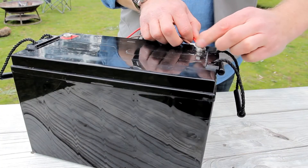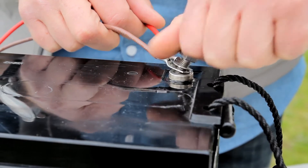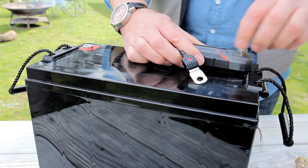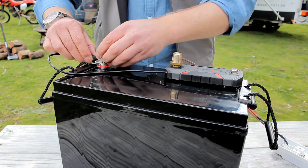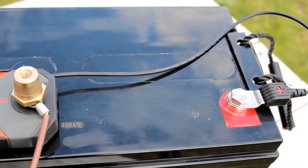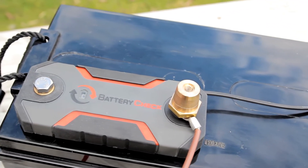Firstly, be sure to remove all connections to the battery and practice standard safety precautions. The battery check has a terminal at each end. Using these two terminals, the device is wired to the negative terminal of the battery. A separate lead then provides connection to the positive terminal of the battery, which powers the unit.